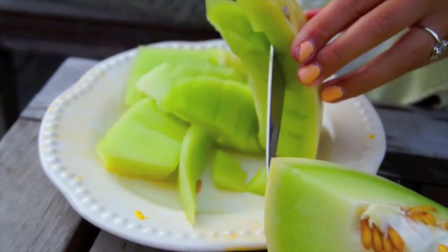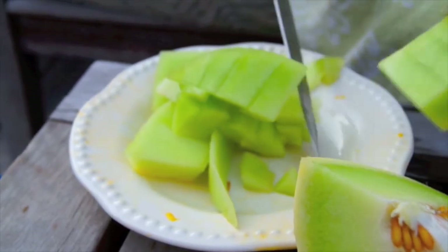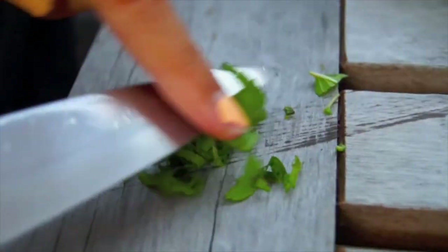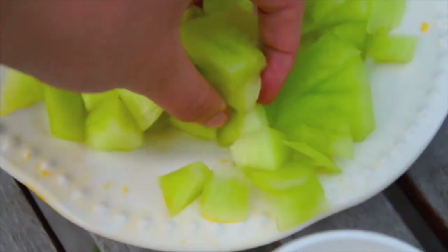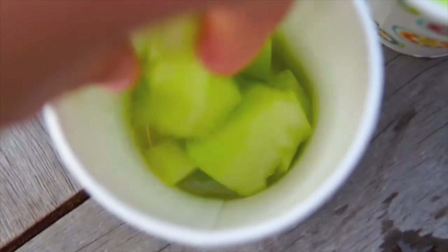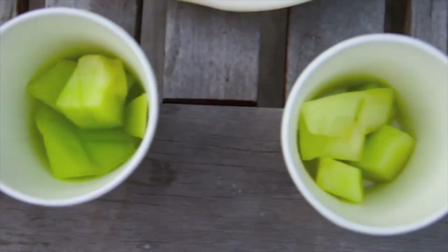Now for these honeydew melon mojitos, you're going to need to cut up your honeydew melon into chunks. But you're not going to mash these, you're going to keep them in the chunks. Then you're just going to cut up your mint so that you have it in little pieces. Then taking a bunch of honeydew melon chunks, you're going to place those into the bottom of your cup, just about as much as you want the honeydew melon to be in your cup.